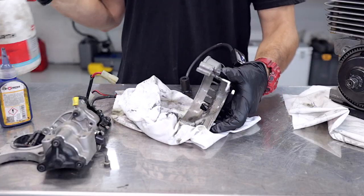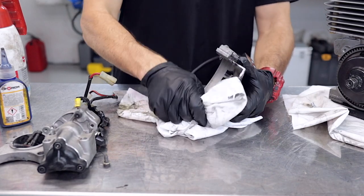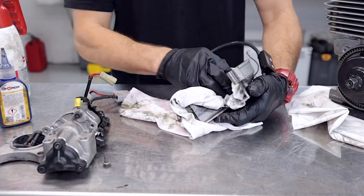We're just going to clean out all the chain lube once again. I'm using workshop solvent here, but you probably want to use degreaser — I find that works best on old chain lube.